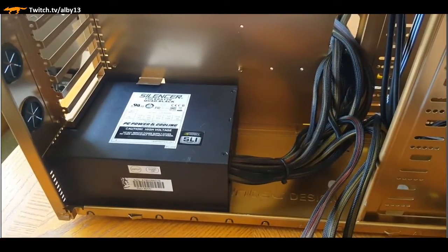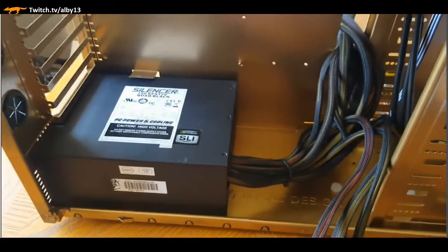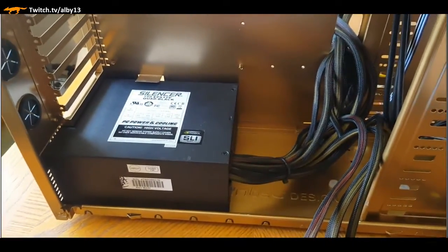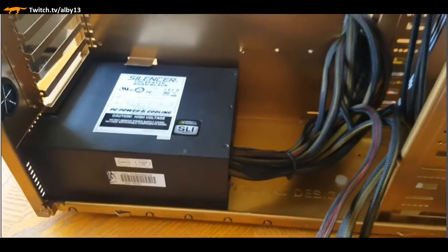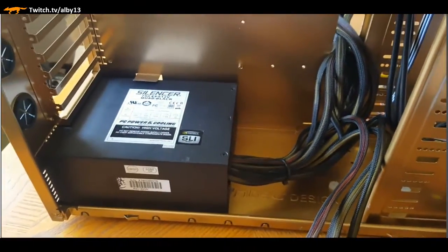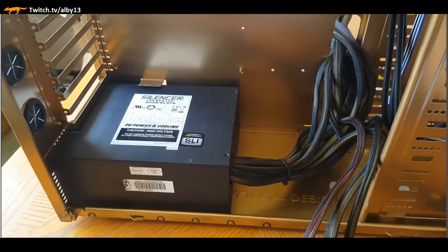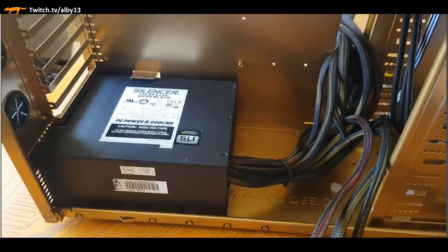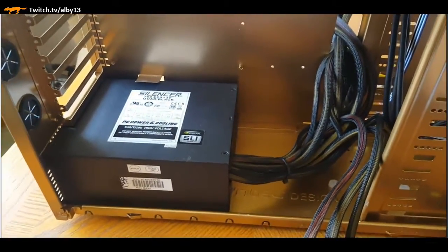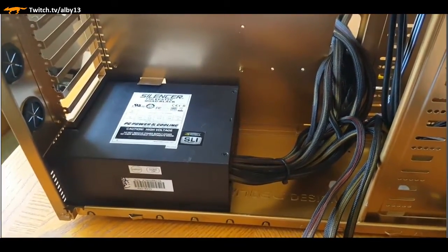You can do an all-in-one water cooling, also known as a closed-loop. Now that we have our power supply in place, you can see with the cables - this is not a modular system, so I don't have the ability to remove cables I don't need. I'll be hiding them in the back of the chassis and it's going to look pretty clean. I took the cables and routed about 80% of them through that hole in the back.